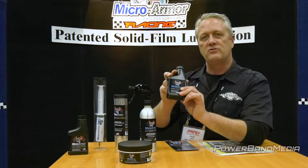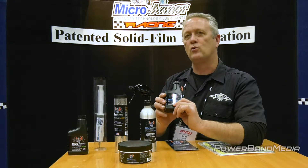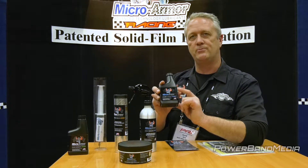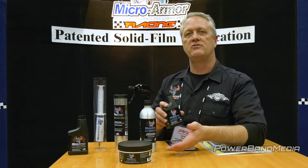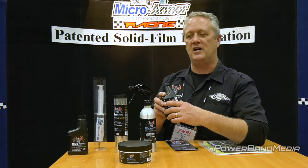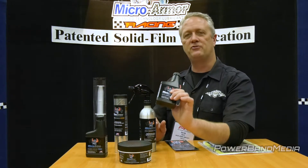We have the Micro Armor 1000, which goes in engines as an engine oil treatment. You can keep using whatever oil you like — just add our product with it, one ounce per quart. An eight-ounce bottle will treat eight quarts of oil. It's going to reduce friction, fill in scratches, drop temperature, boost compression, and boost horsepower.